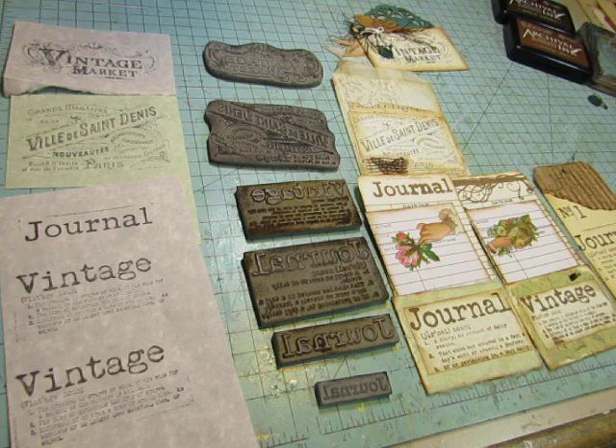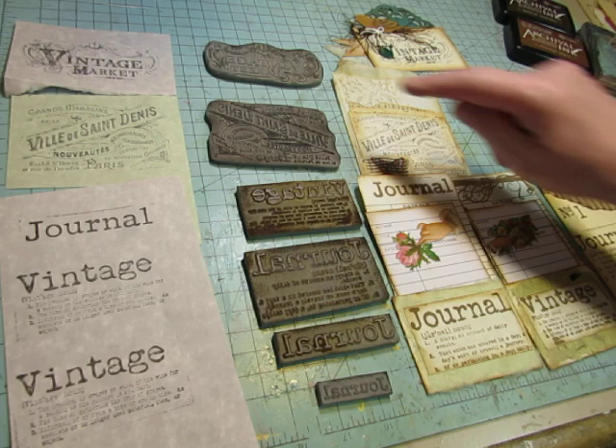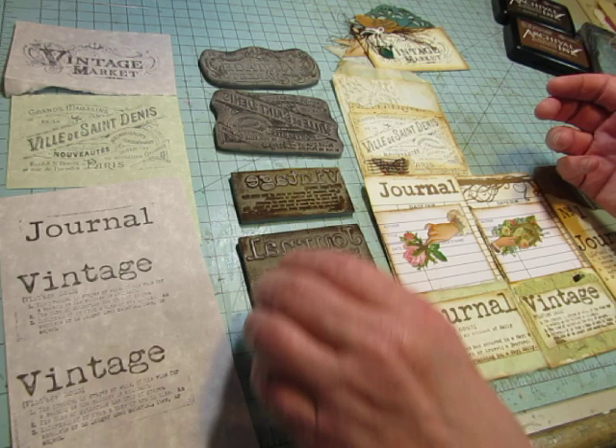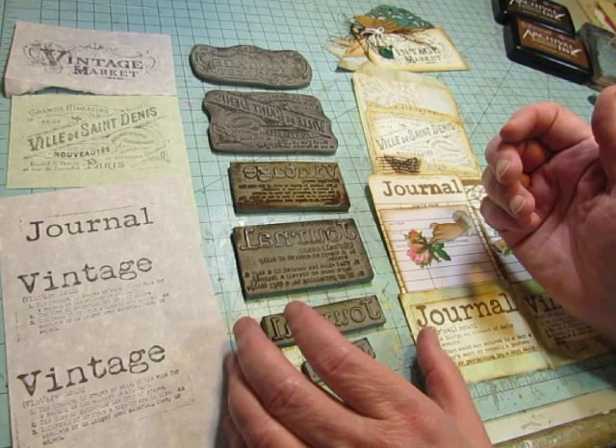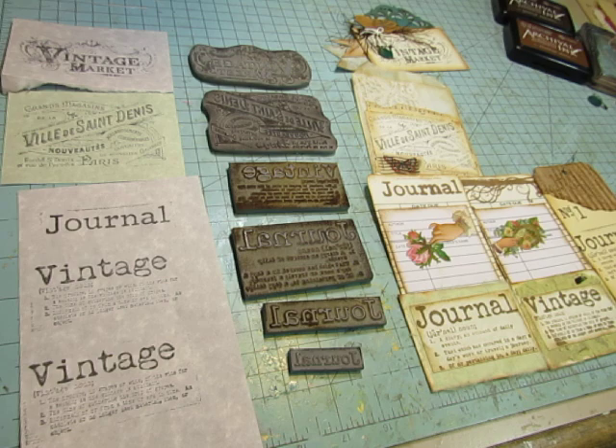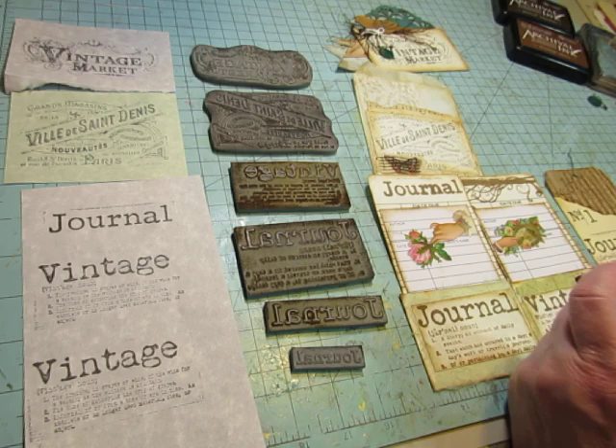She makes beautiful journals, and now she makes rubber stamps. She uses her vintage images somehow, and she has this machine that etches them into the rubber. Then she has to cut them and assemble them somehow. I think she's listing a new one every month, and when that supply is gone, she retires it and does another one, because she doesn't have time to keep up inventory on all of them.